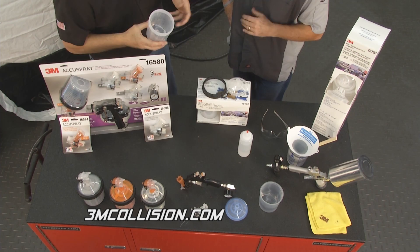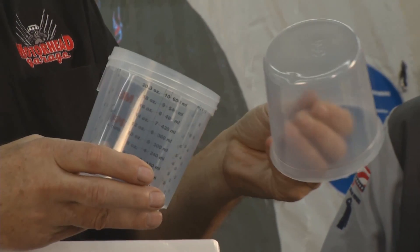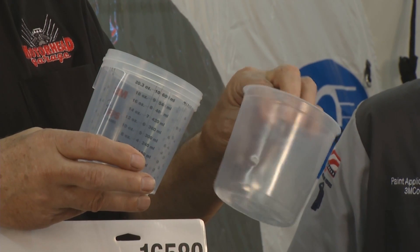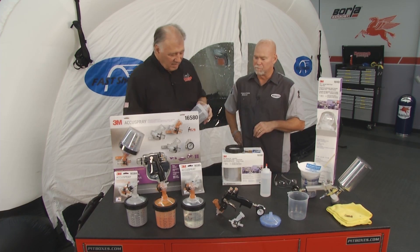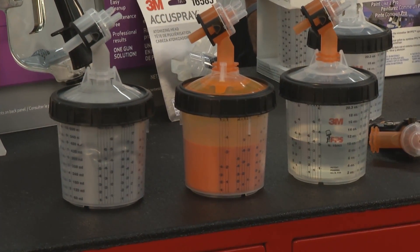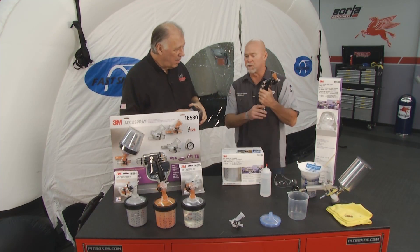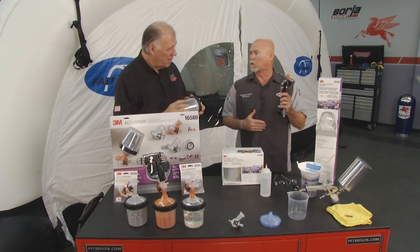You always have to rinse these things out if you want to change colors or just clean up. Well, look at this — it's got a liner in it here. Just throw it away. That's exactly right. Now, these are the different heads here. These are reusable, or you can throw them away if you need to. Clean or reuse those as well.